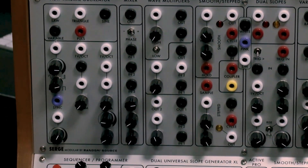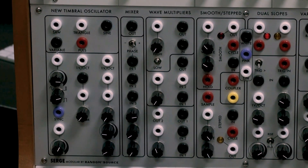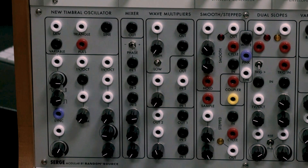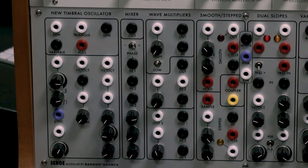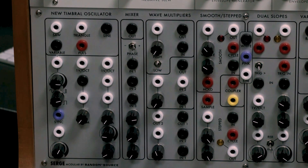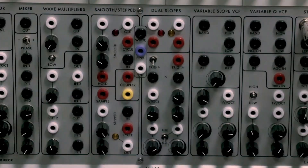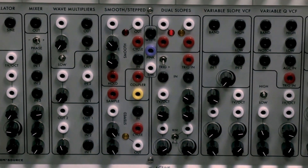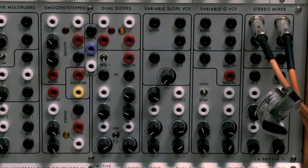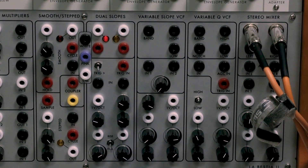Looking at the recreations of the more modern — meaning 80s — designs, it's much more tightly packed with more going on in each panel. Some modules are a bit more self-contained. On the left we've got the New Timbral Oscillator — an oscillator with lots of ins and outs. We've got audio mixers, wave multipliers — a beautiful kind of distortion module — some randomization slopes, and gorgeous filters. On the right is the stereo mixer where the outputs are going.